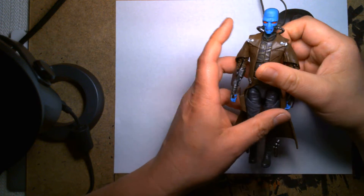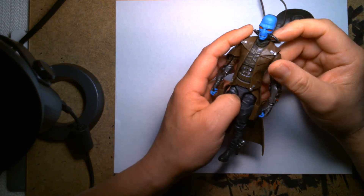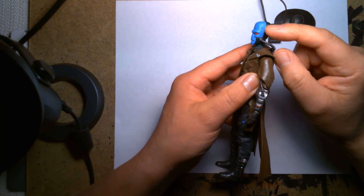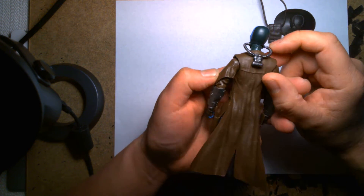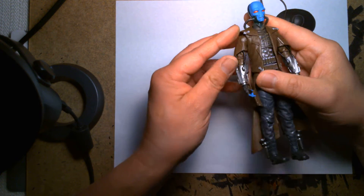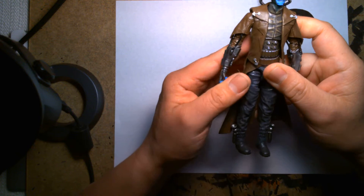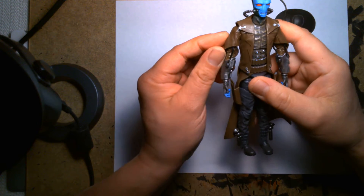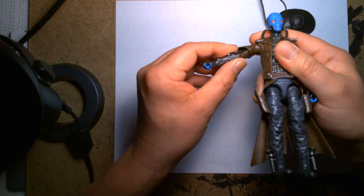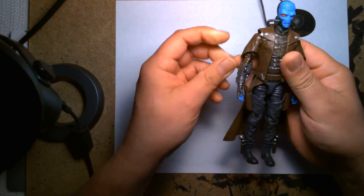I do have one of the previous Cad Bane figures — the three-and-three-quarters figure — but on closer inspection I never noticed that his head wrap on the back and around his cheeks is a kind of dark green. I've never noticed that before. The sleeve detail is awesome too — he's wearing a duster jacket, so there's a longer sleeve underneath, but where the bicep cut is it cuts slightly above where the sleeve ends, so it hides it really well. It's a cool overlapping detail.